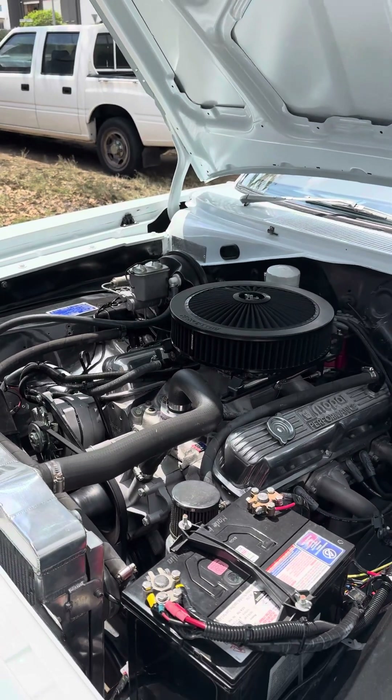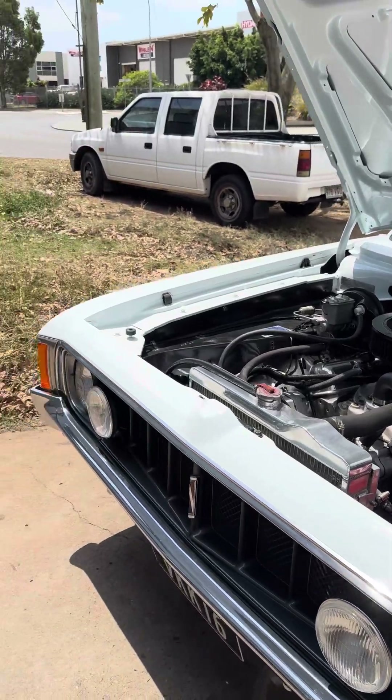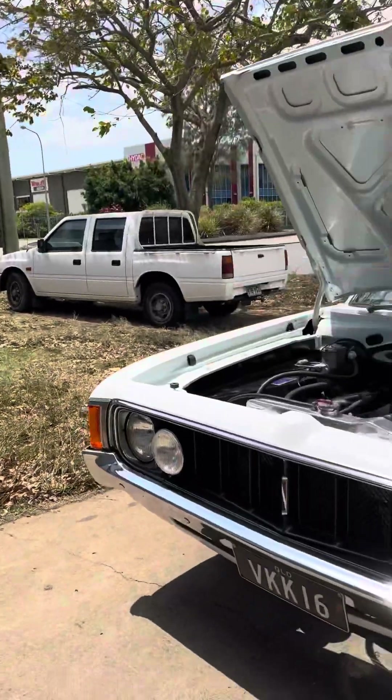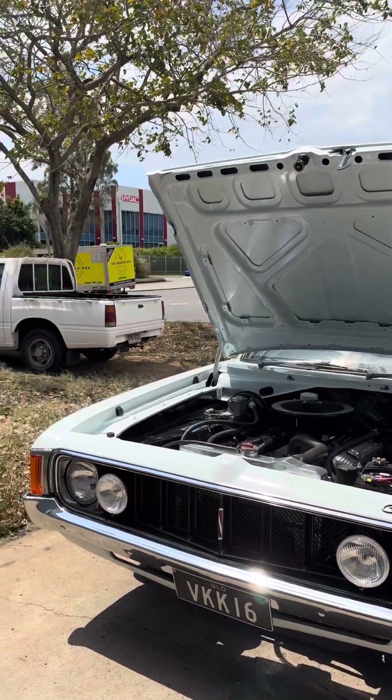What is that — 318? It's a 318 stroked to a 392, but it's the matching numbers block to the car, so it's your original engine that was in the car. Yep, and it's original — New South Wales Highway Patrol number plate K16. So it's a Valiant K-series; K16 is a 318 New South Wales Highway Patrol.